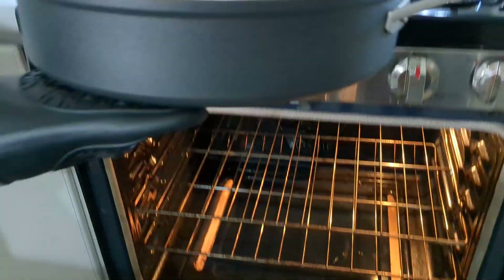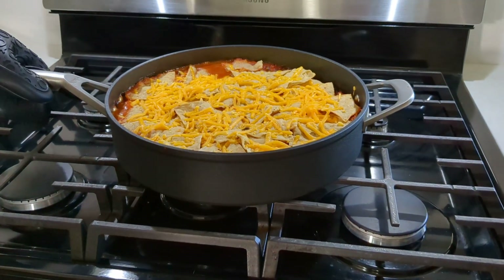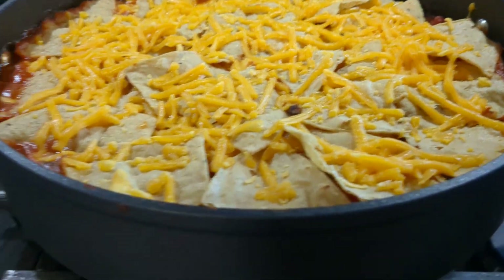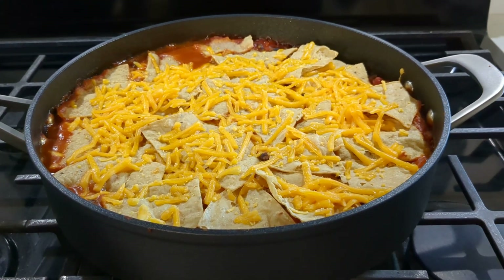We're taking it out of the oven. Our cheese is starting to melt — it's vegan cheese, so it is what it is. We're going to put the lid on it and let it sit for a few minutes before we cut it, because we want everything to set up so you can see how pretty it looks.